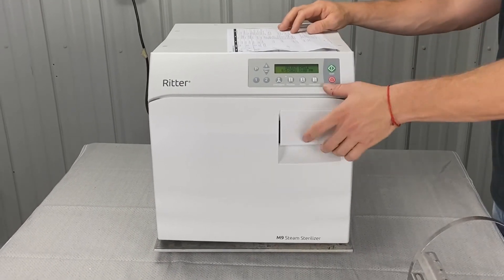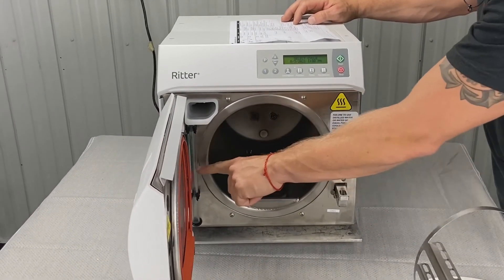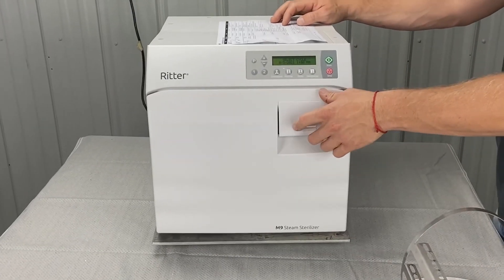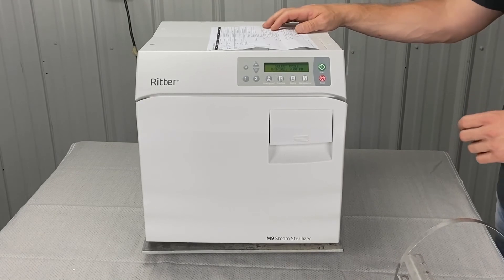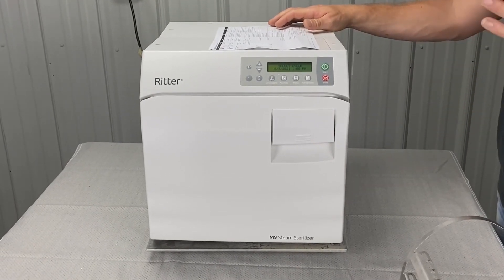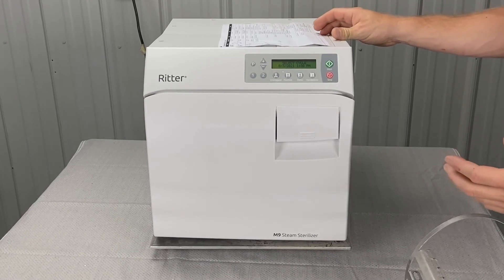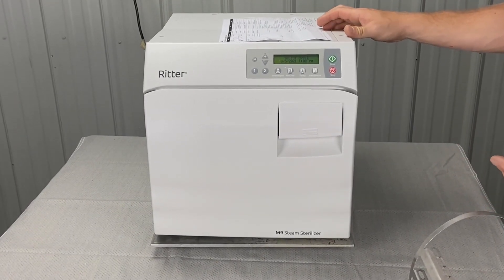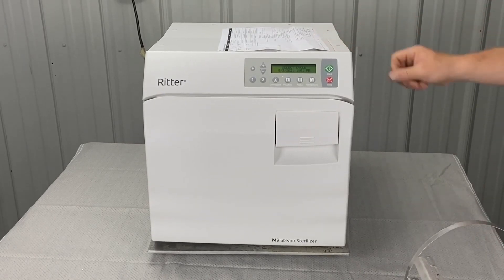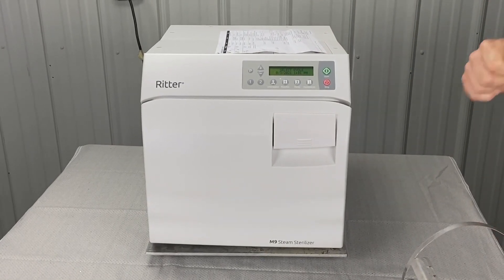Let's hope for your sake that it's just a matter of not having enough water, because the Charlie 232 error code can have quite a range of causes. We'd like to help you out with any and all of them — we can go through it together and narrow down the problem. If you like this video, please share it, subscribe to our YouTube channel for more videos, and have a great day.